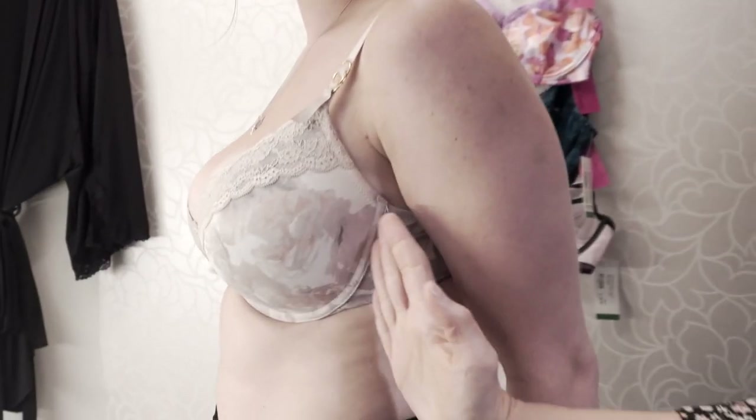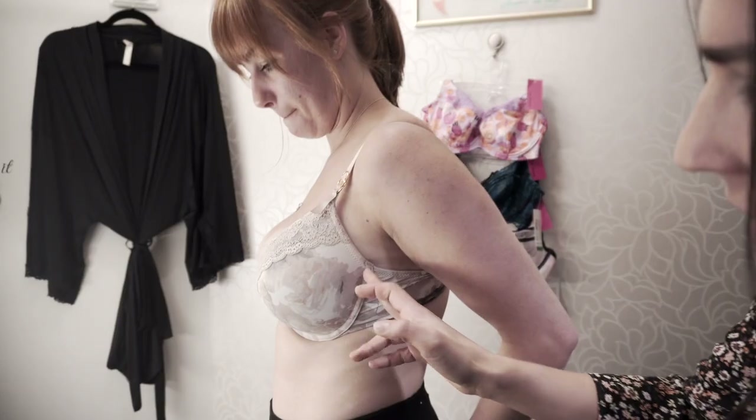You want to look at the wire here. It's not totally coming back where it should be. It's actually poking right into her glands, which also contributes to a lot of discomfort at the end of the day.